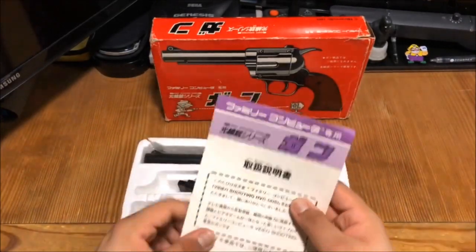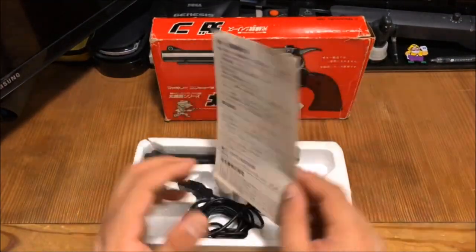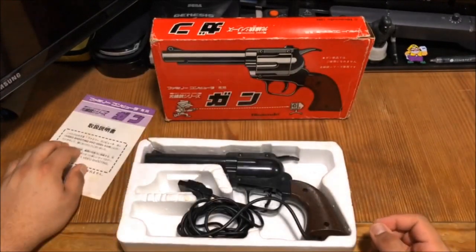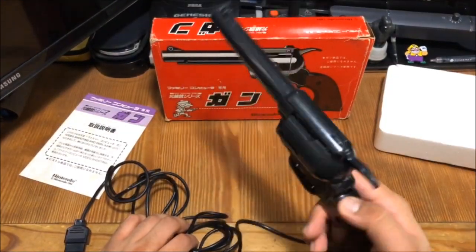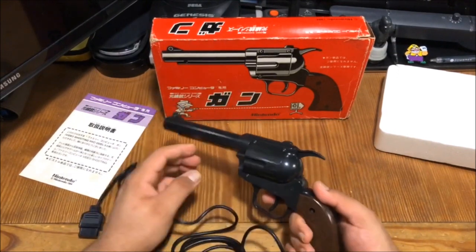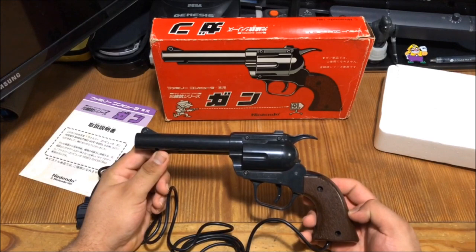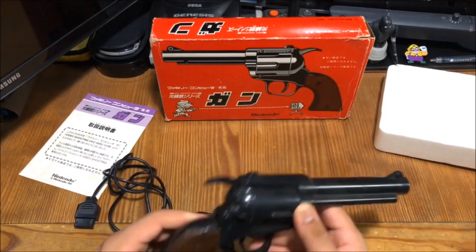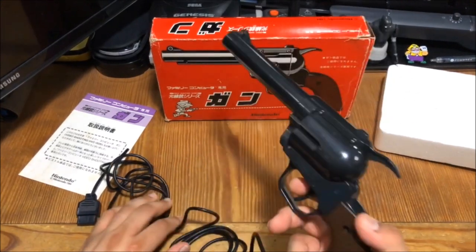We have a little pamphlet in here — can't read it, but it's right there. And here we have the gun. Yeah, that would not fly in the States. It needs a little bit of cleanup — it's a little dusty and dirty, but I'll shine it up and make it look brand new.